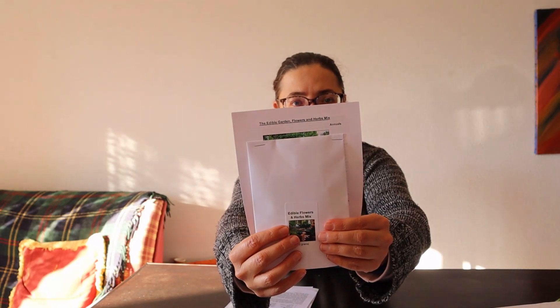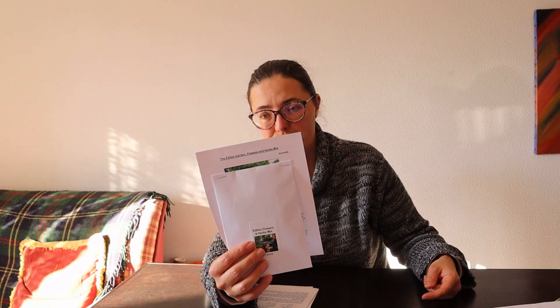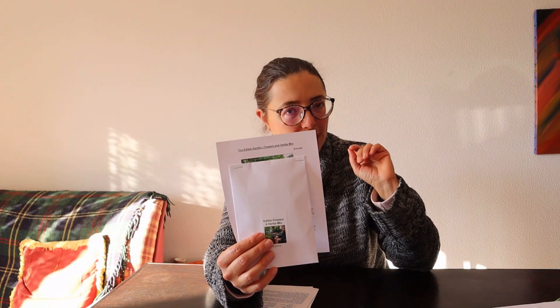Something else I was very excited about: an edible garden flowers and herbs mix. It's a 25-gram packet, and the major components include calendula, monarda, perilla, tagetes, agastache, alliums, caraway, diplotaxis, hyssop officinalis, several basils, salvia, thyme, parsley, and oregano.